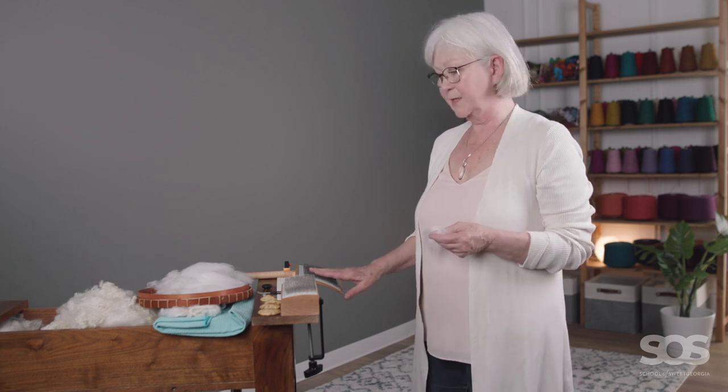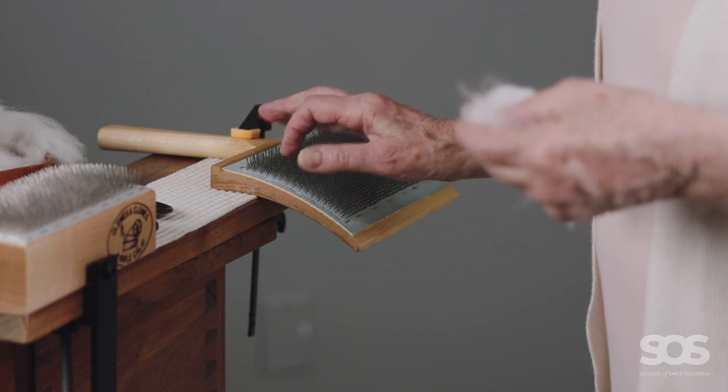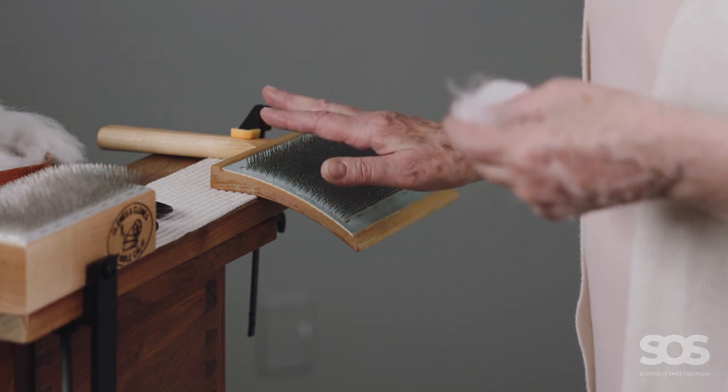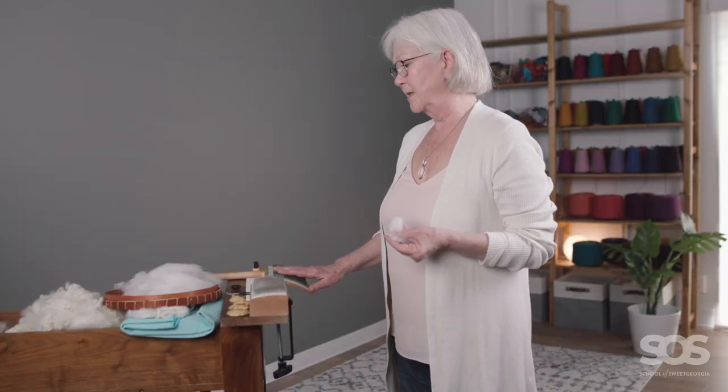Next I'm going to show you how you can prepare fiber with hand cards. There are several ways you can prepare fiber with hand cards. The first way I'm going to show you today is how to make a roving from one hand card. This is a 72-point hand card, which means it has 72 teeth per square inch — it is for medium to fine fibers. Another set I have is 56-point, which is for fibers that are a little bit thicker.